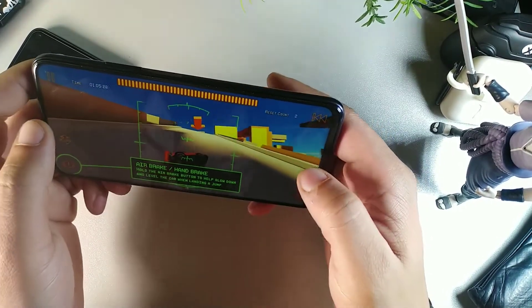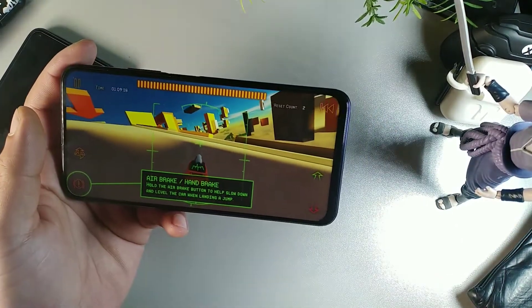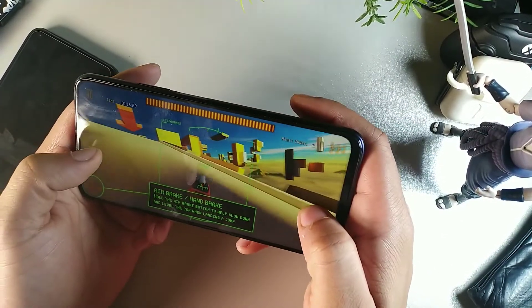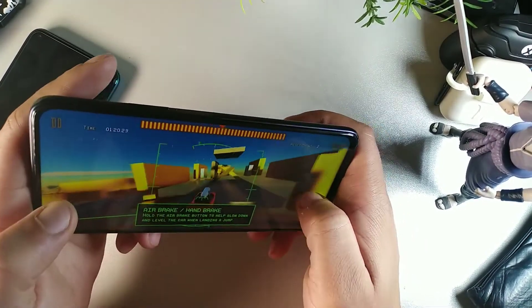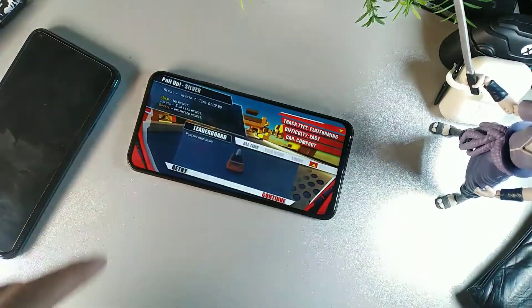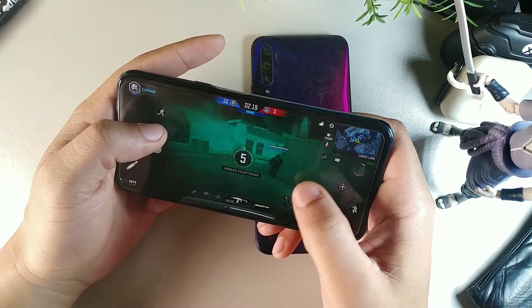On the Honor 9x Pro we get 8 gigabytes of RAM and 128 gigabytes of internal storage. We also get gravity sensors, accelerometer, and proximity sensors. Overall the performance is really impressive on this device.